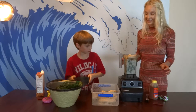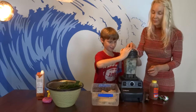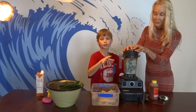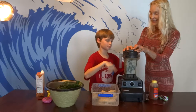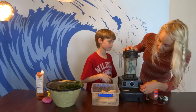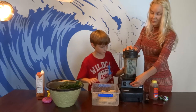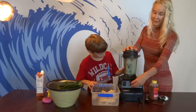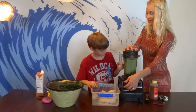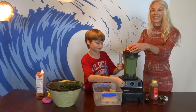Now we'll take the lid and flip it on. If you want to do this, you should know how to work the blender. It probably shouldn't be plugged in until right before you turn it on. Put it on high!